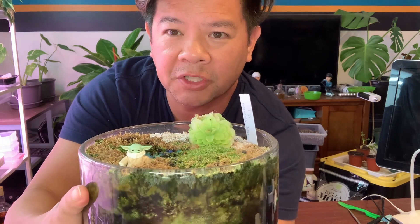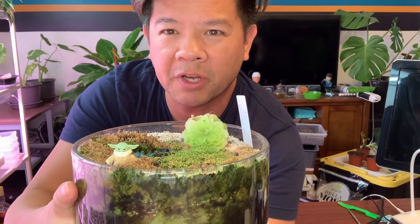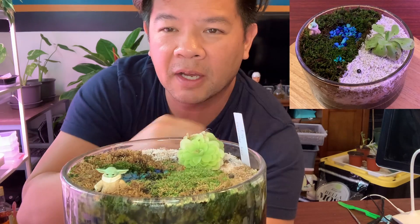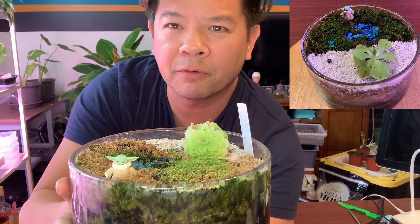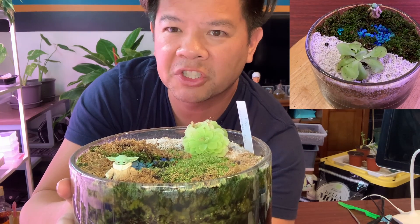I have a Mychild's terrarium that I put together in one of my videos. It was on January 3rd. I put together my first try at a terrarium — it was the Child.